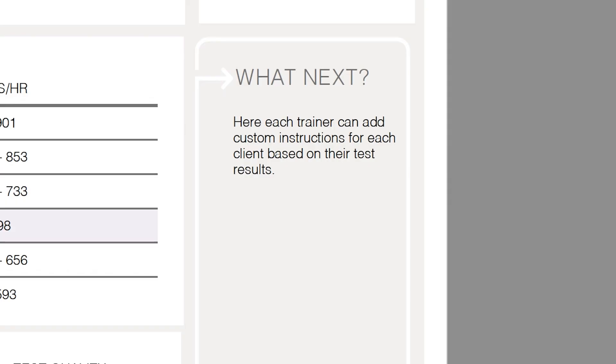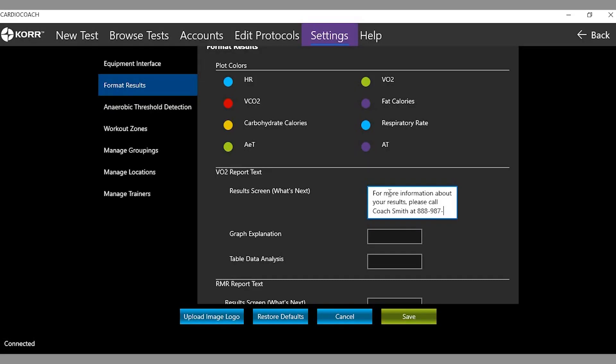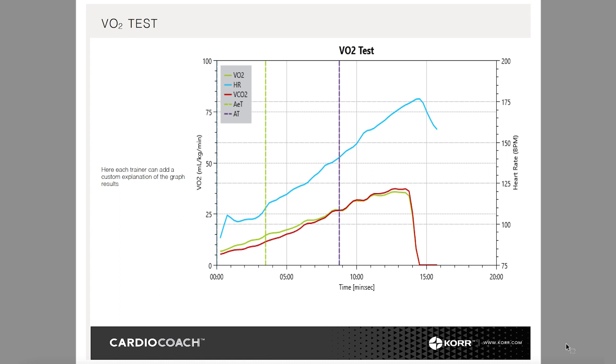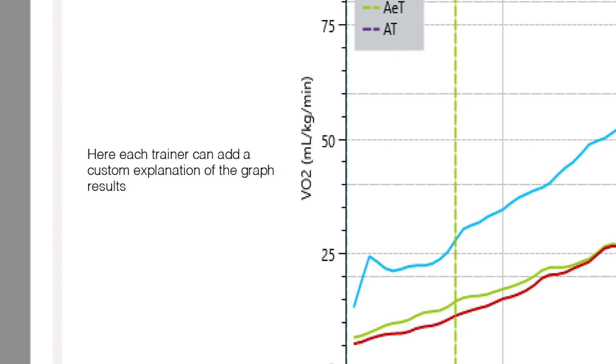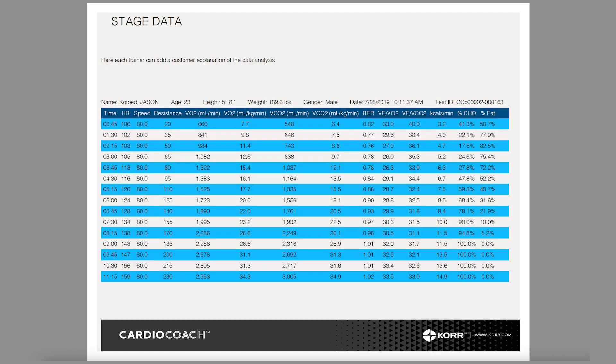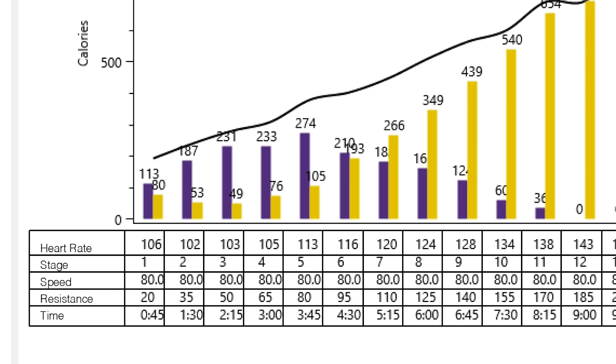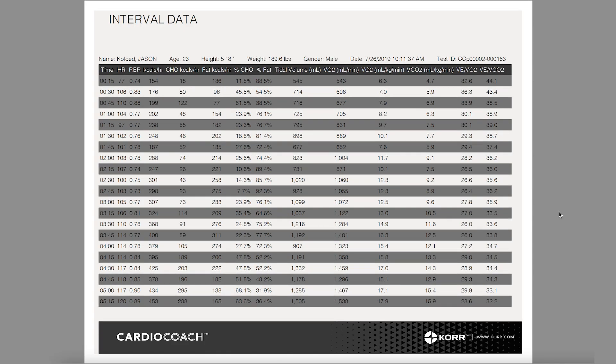Add personalized instructions for each client in the What Next section — these instructions can be typed in the client's results on the software. If you would like to simplify this process, you can add default text in the settings menu as a template. Page 2 of the printout shows the test results in actual graph format, and you can add a custom explanation if you'd like. The third page summarizes the client's data by each stage of the graded exercise test, allowing you to see the change in gas exchange as it relates to the change in workload. The CardioCoach Max and CardioCoach Pro give results regarding fats versus carbohydrates burn, and this effective fat burn printout shows the breakdown of substrates at each stage and heart rate during the test. The CardioCoach Pro adds a page with all the test data collected at 15-second intervals — you can specify all the data points you would like included under the settings menu.